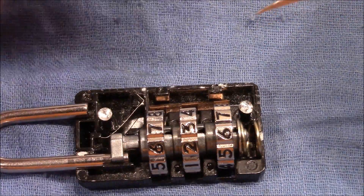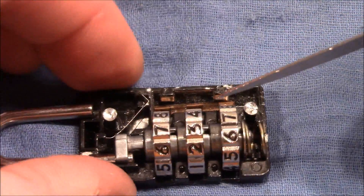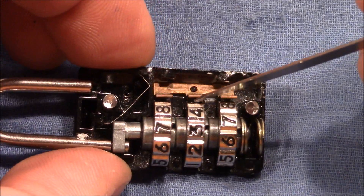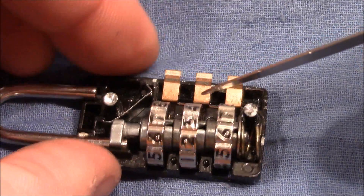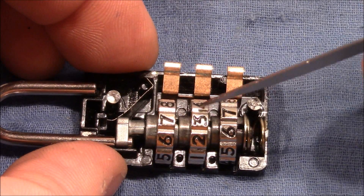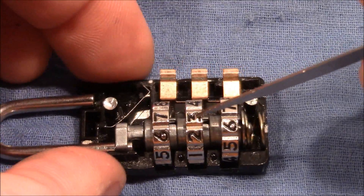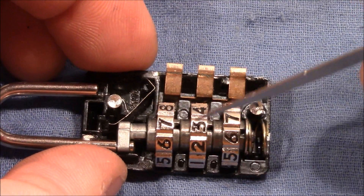The spring is pushed down by two elements from the other side of the housing, and is itself pushing against the wheels. You can see the springs have a specific shape which goes into the grooves of the outer wheels, and when you turn the wheel it makes this specific clicking sound. It also causes the wheel to stop at the whole number, not in between.